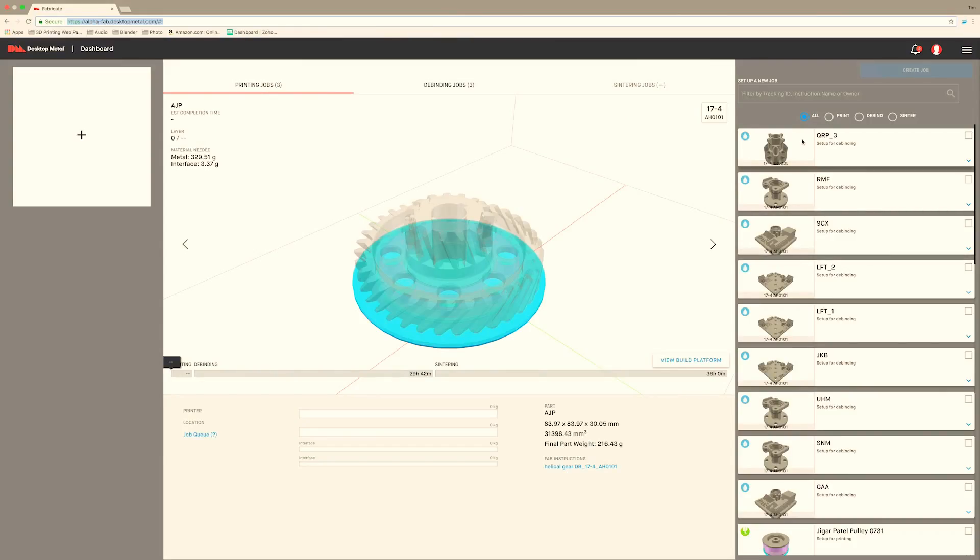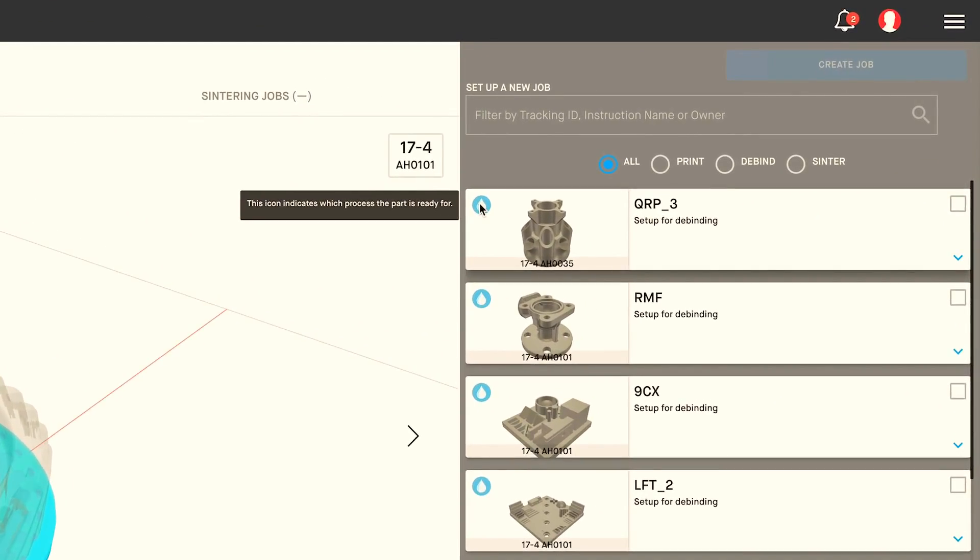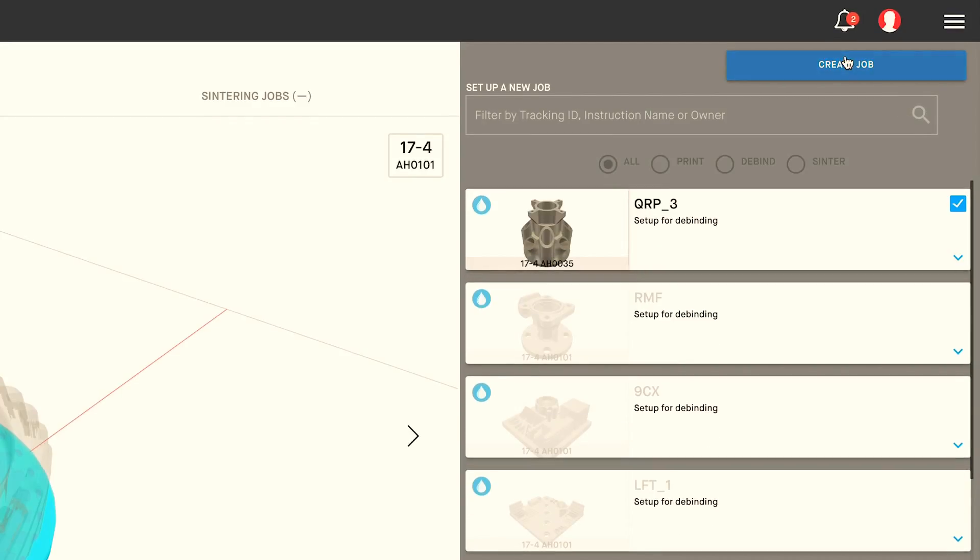Everything starts off with Fabricate, so let's head over there and check it out. Here we are in the Fabricate dashboard and you can see that my part is right here — the one that I want to de-bind. You'll note this little droplet which means that it's ready for de-bind, so I'll select it and I'll create a job.